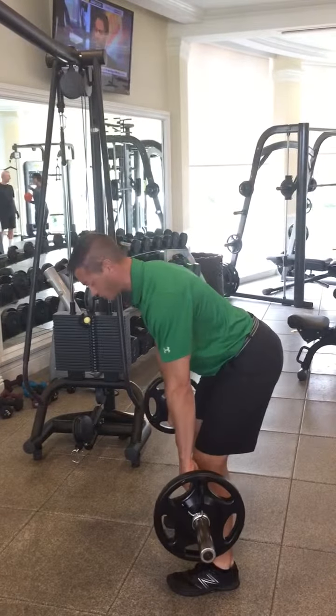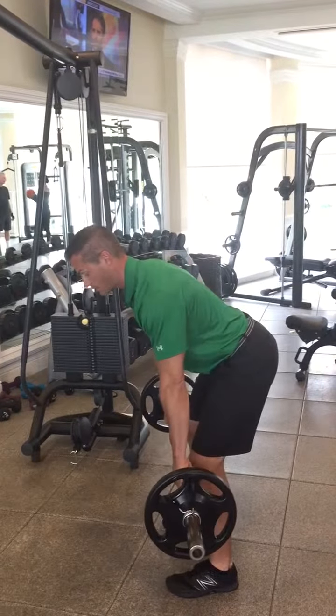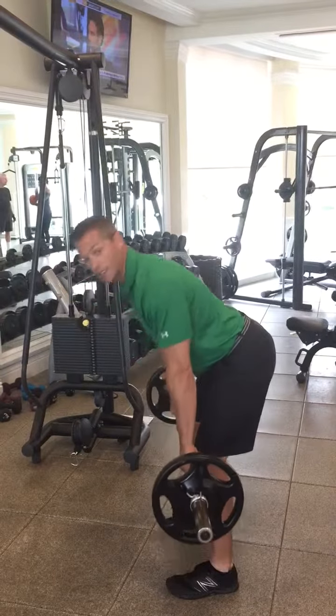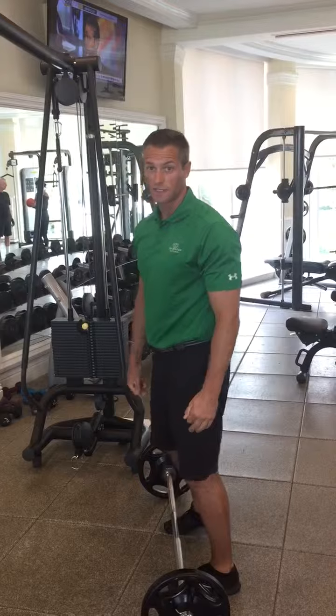The bar just barely clears my knees and that's the plane that I'm going to follow as I go back and forth. Only when you're done, don't just collapse and let it go — use the legs. Put it back down just like you lifted it.